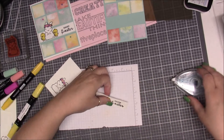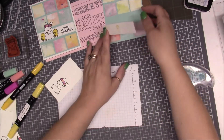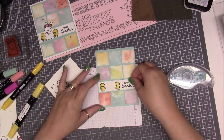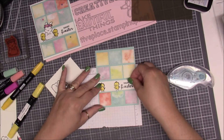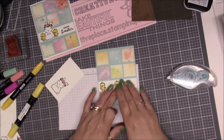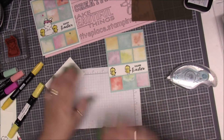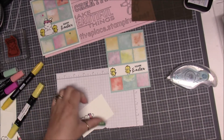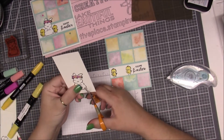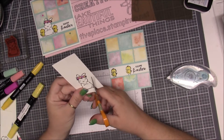Now I'm going to go ahead and add this piece right down to our blue panel. This one extends a little bit farther out than the squares we put down, so we'll place that down. Then we're going to take the bunny, grab a pair of scissors, and fussy cut it out — it doesn't take very long, but I'll fast forward through it.